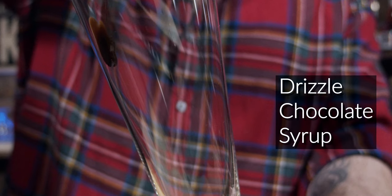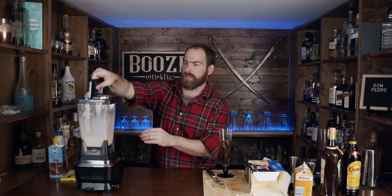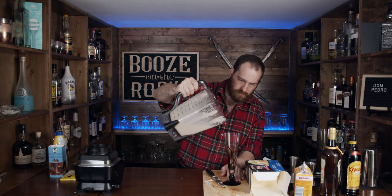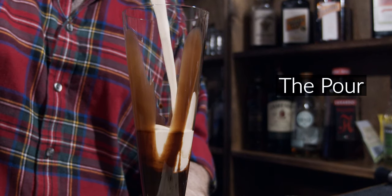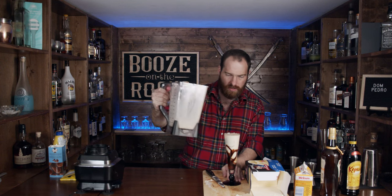We're going to use a fancy glass today because it's dessert and I feel fancy. Grab your chocolate syrup of choice and put a little bit of rimming around the glass so it looks nice and pretty. Let's give this a pour — look at that, near perfection.